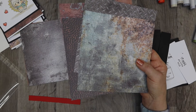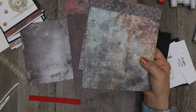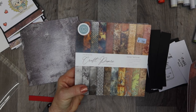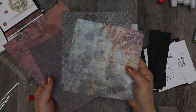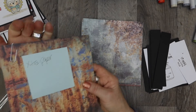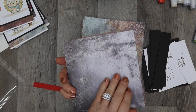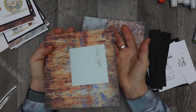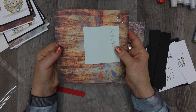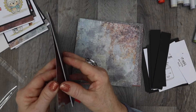Hi, this is Nancy McClelland and this video is for the Scrap Mania Copic card class in November of 2020. We're going to do four cards. In your pack you'll have the papers I used — out of the Craft Consortium craft papers metal textures line. You have four pieces of paper for the cards, plus six additional double-sided papers that are just yours to use for whatever project you want, so you're getting ten papers total.